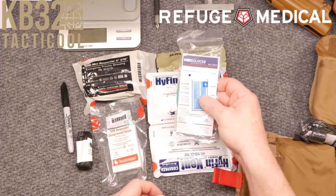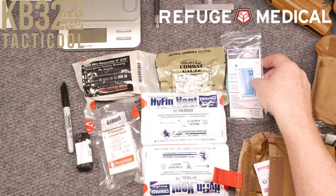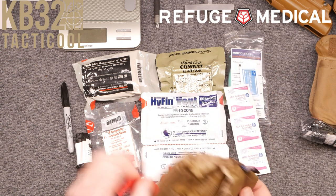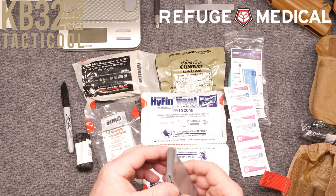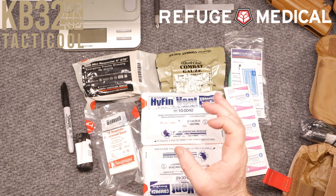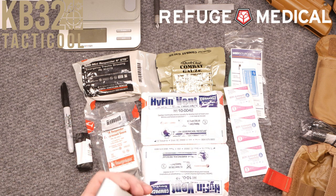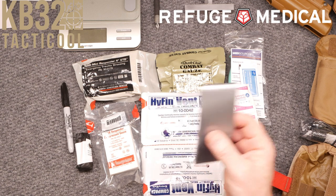You always use lubricant with the nasal airway — don't forget how important it is to make sure everything is lubricated before you insert it. We've also got some antiseptic towelettes. This is a trauma kit, not a first aid kit. And we've got some duct tape — I actually carry a small roll in other IFAKs I put together. If you don't have it, take some gorilla tape — the black stuff — it is absolutely incredible.